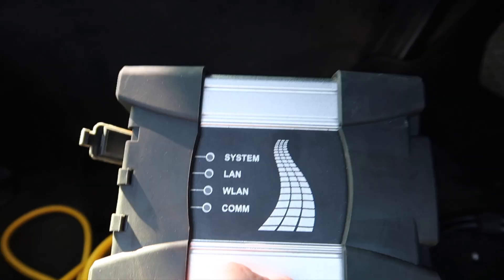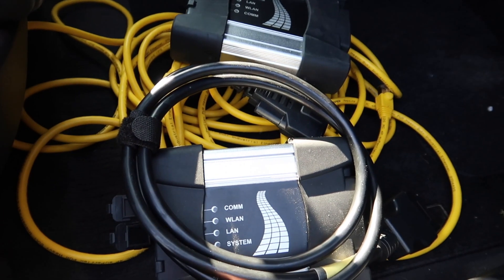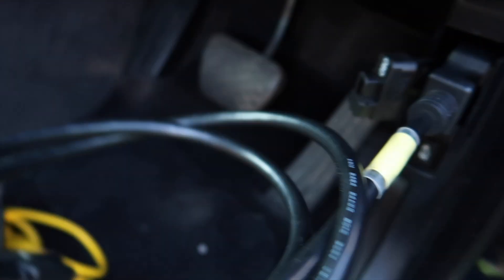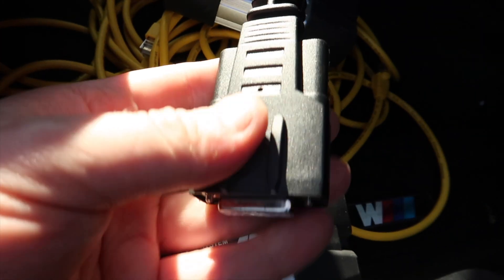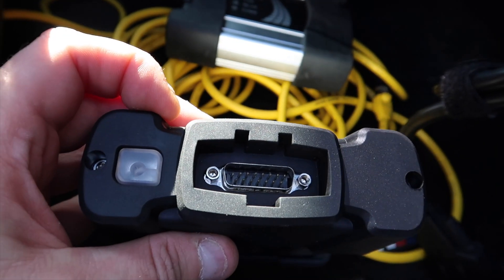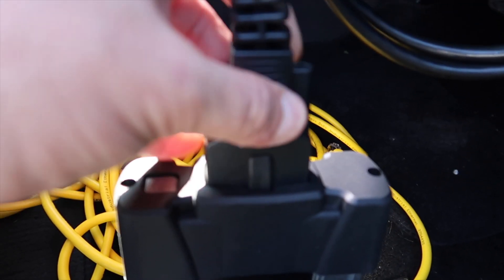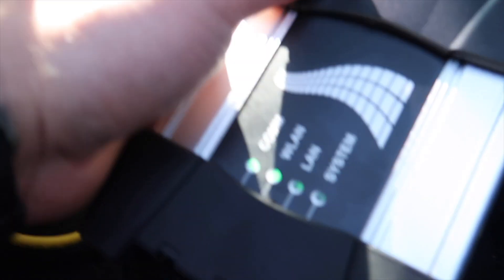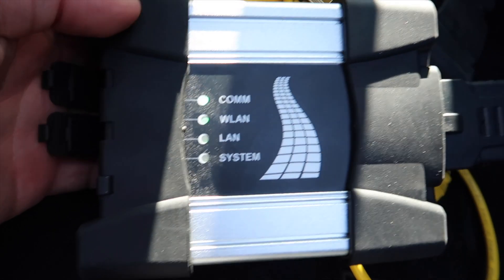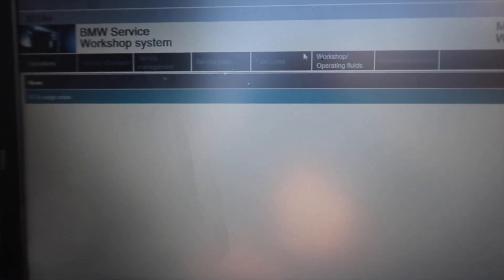The first thing you're going to get is your OBD port cable, which comes with the ICOM itself. Locate your OBD port — it's right up here — and plug that in. As you can see, the ICOM Next wire is completely different to the old ICOM. Once you've plugged it in, you should see all four green lights, which means everything's good and you know that one's working.